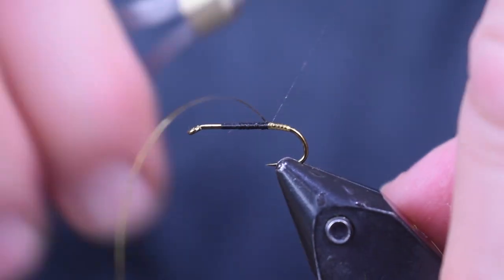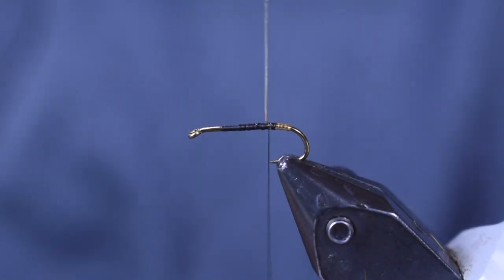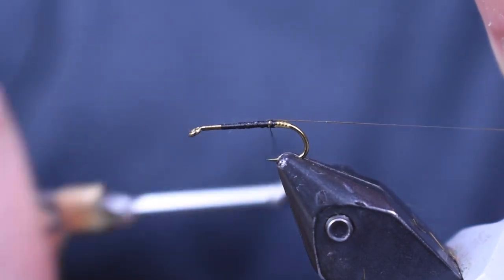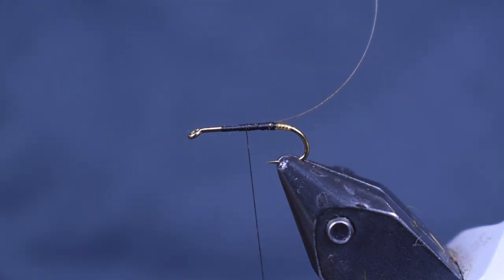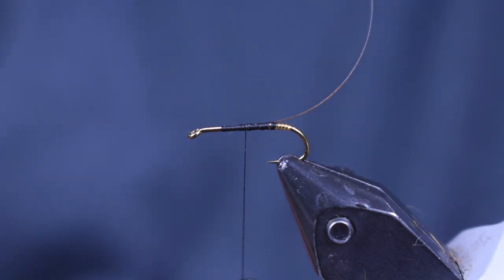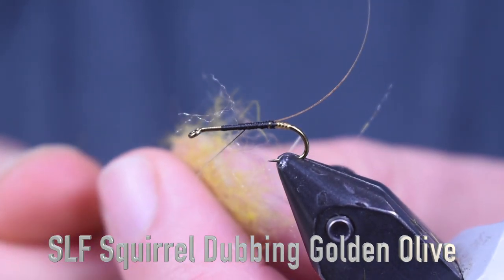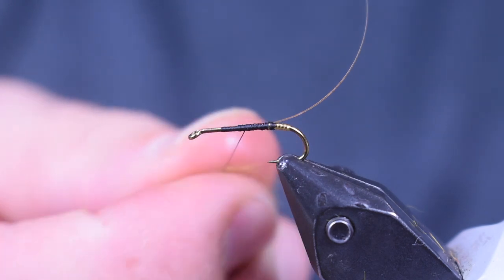We're going to bring our thread back and tie that off right above the hook point. Now, if I was tying the original pattern I would cut this off, but I'm going to fold it back over and put a gold rib on it just to give it a little extra flash. Next I'm going to use some golden olive SLF squirrel dub. The original calls for an olive mixed with some orange and yellow, but the golden olive is already mixed and gives you close to the same color as the original — close enough.